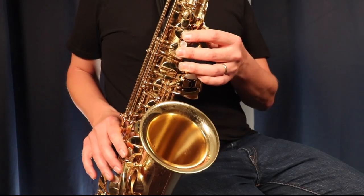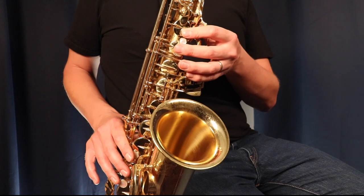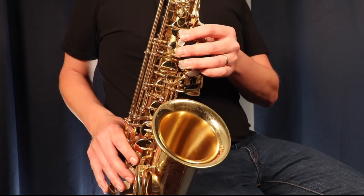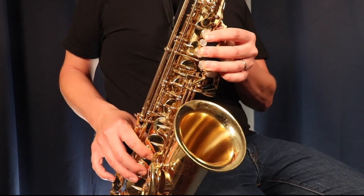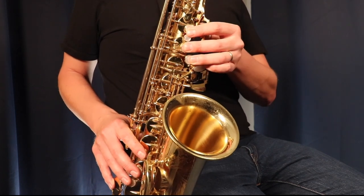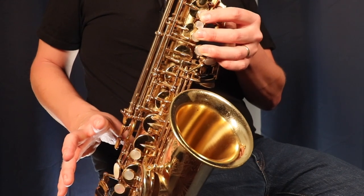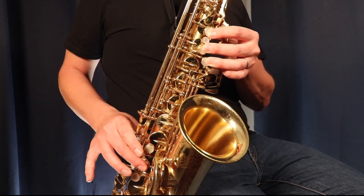So we play G long, A short, and then B long. Now we're going to keep going and play C short, then D long. We keep going — E short, then F sharp long. Now we're going to play G short, which is the next note on the scale, but this time we're going to go back down to F sharp. So G is short and F sharp is long.